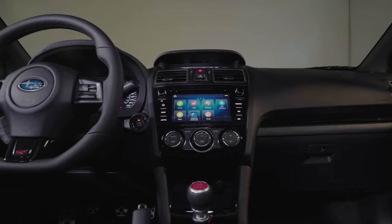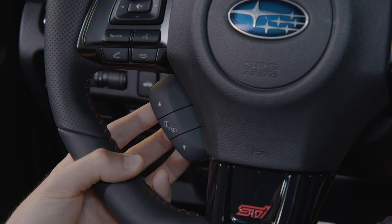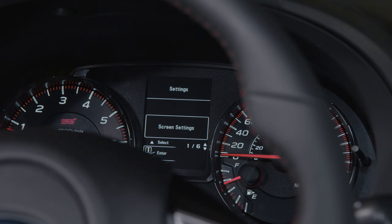The REV indicator light can be activated or deactivated. To change the settings, pull and hold the I/Set button to enter the menu screen. Then pull the up or down arrows to navigate to the REV settings menu. Select ON or OFF to change the desired setting of the REV indicator light.